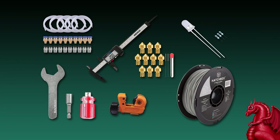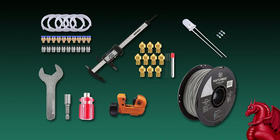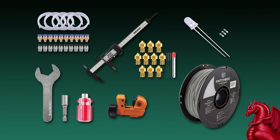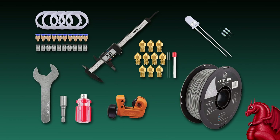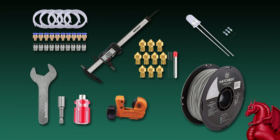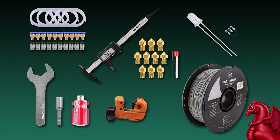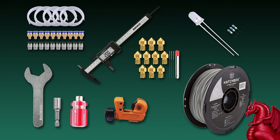I'm maintaining over on my website, FatDragonGames.com, a list of recommended parts and tools for 3D printing. I'm going to have that page linked above and in the video description. It's a range of things from the PTFE tubing I like, the couplers I like, nozzles, tube cutters, tools for changing the nozzle out, the filaments that I like to use, my favorite LED lights, and stuff — just a range of things.